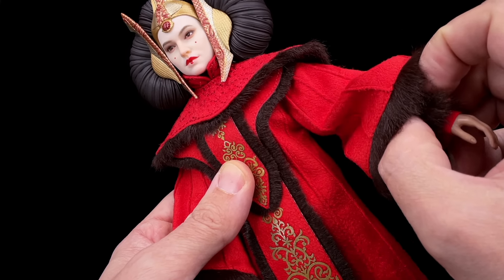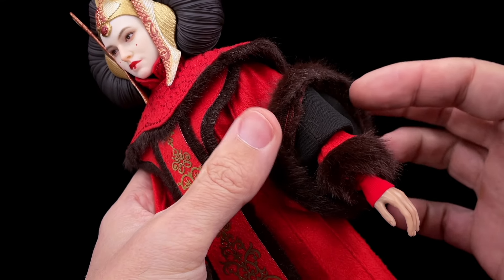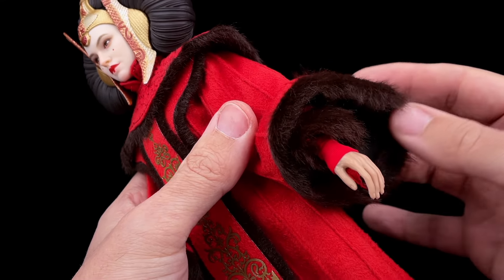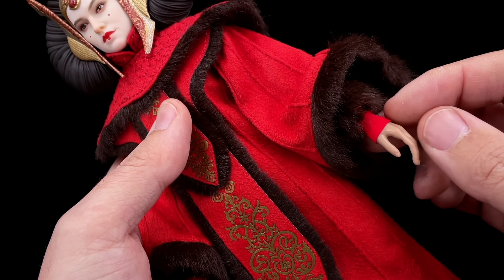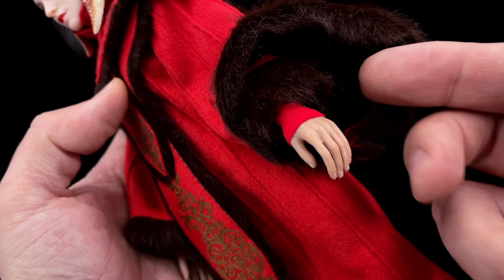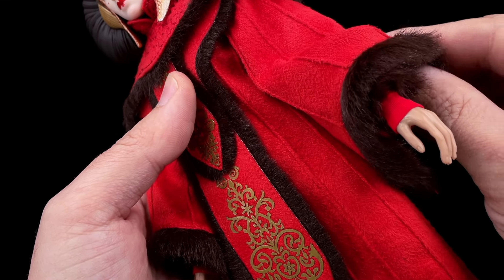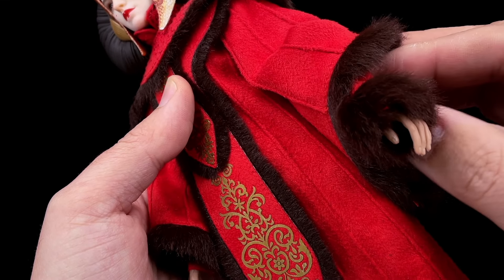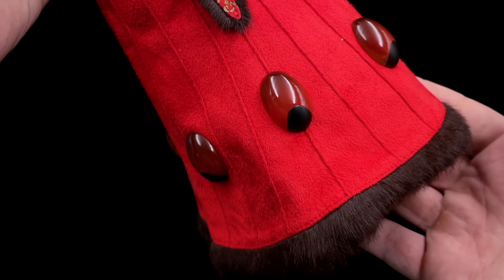You have another inner sleeve with a kind of fur, and then you still have the red sweater inside — that is exactly how she wore it in the movie. The hands are indeed a bit shiny, like all third-party hands, but this is an easy fix — you can just swap them for better hands.